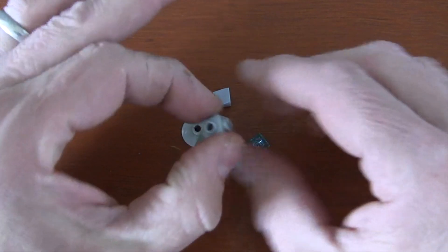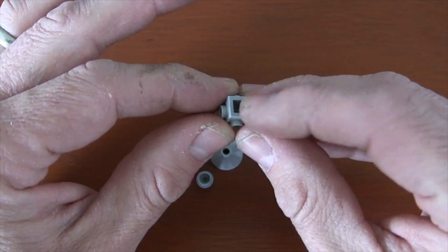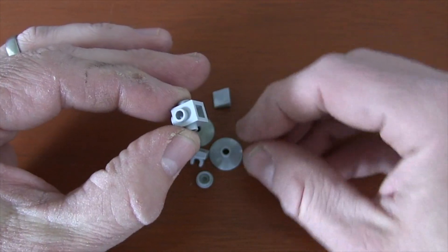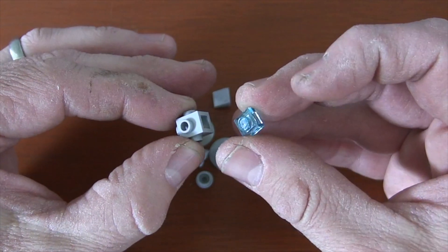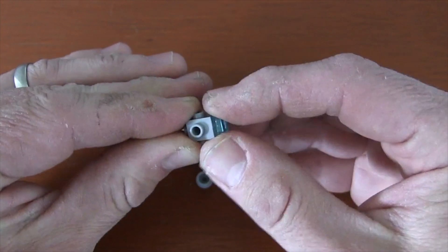The first thing we're going to do is grab our ever-useful and handy Travis Brick. The big hole on the bottom of the Travis Brick is going to be the back of our Millennium Falcon. We're going to put a 1x1 translucent plate there to make it the engines of our Millennium Falcon.